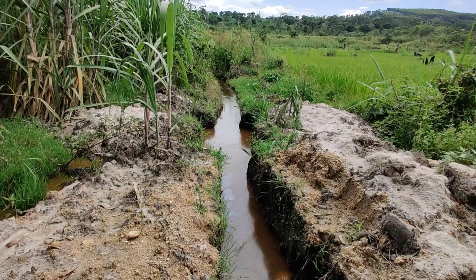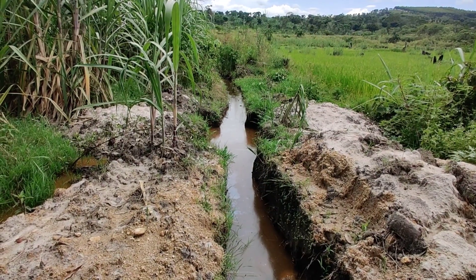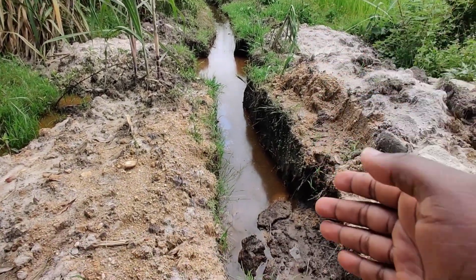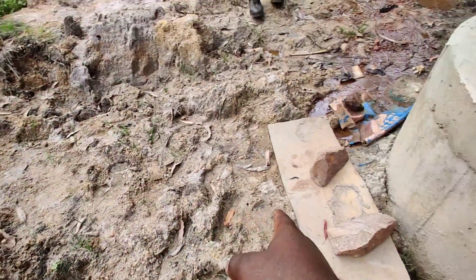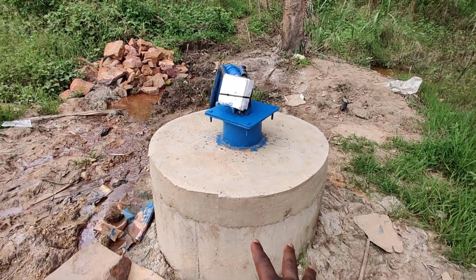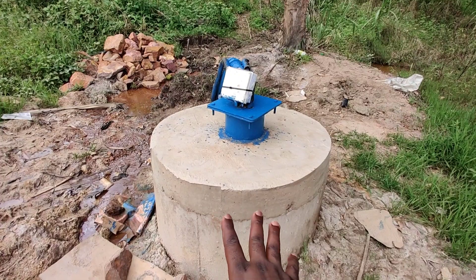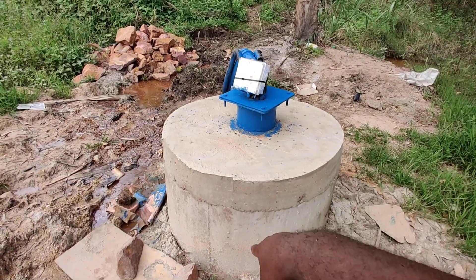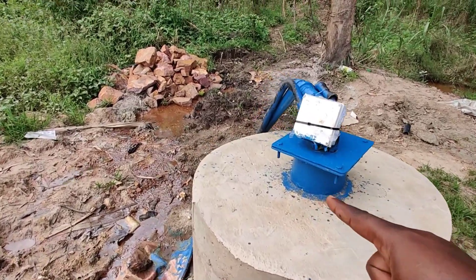What you're looking at here is a canal that gets water from a swamp and brings it all the way to this sump. This sump is where we installed the pump, which is powered by solar, and the pump pushes water from this sump into the pipes that you see here.